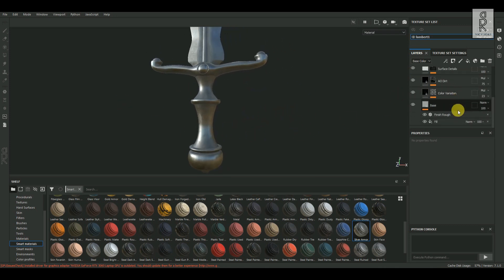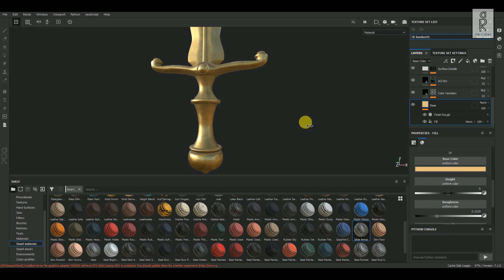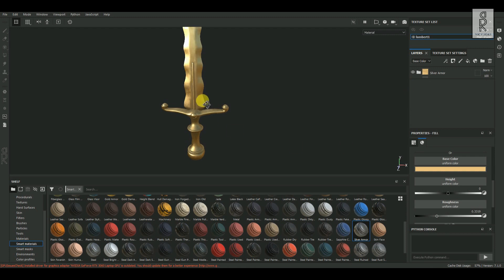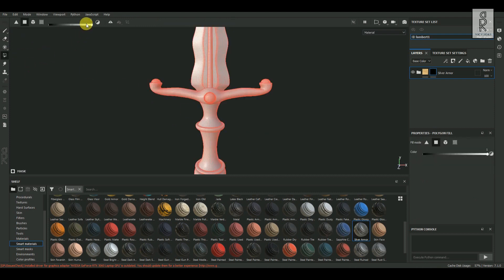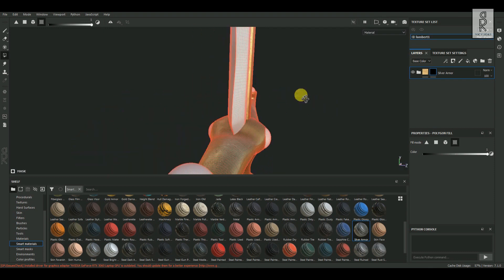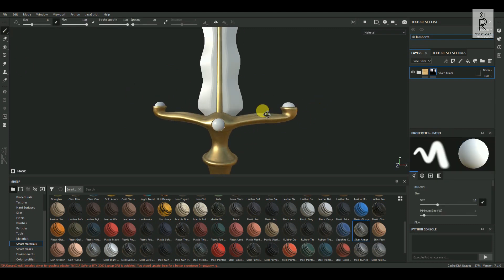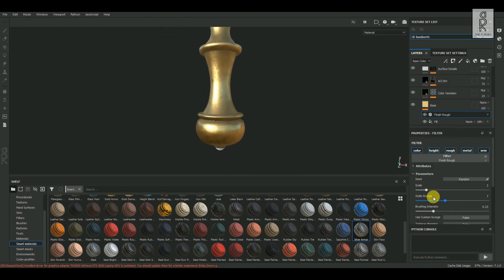Open this folder, then select the base color and I will change this silver color to golden. This is looking fine for now. Select this material folder and click on Add Black Mask. Now select the Polygon Fill Tool, make sure the color is white, and choose UV Mode. Then select the parts which you want to apply this material. After that, I will adjust the roughness of this material.